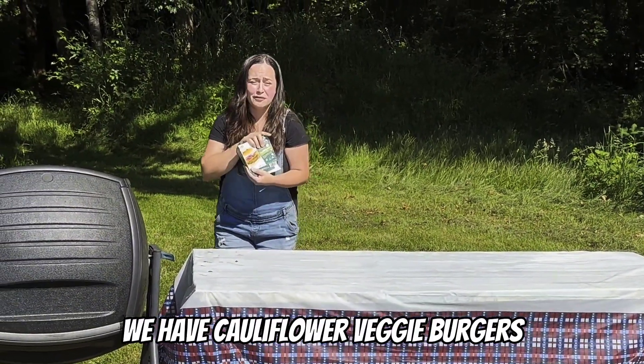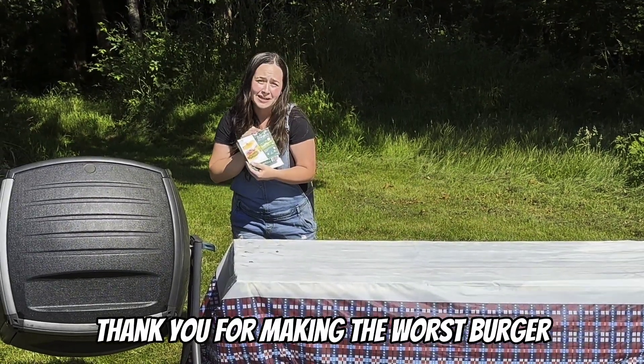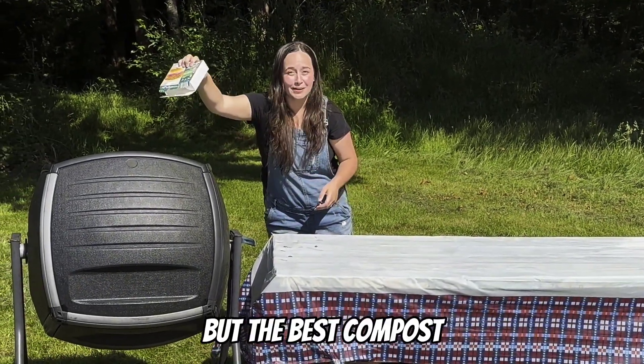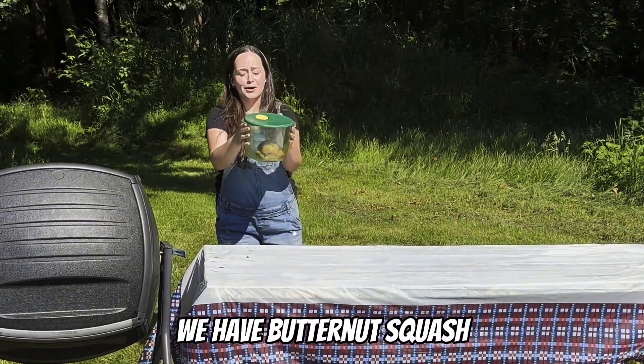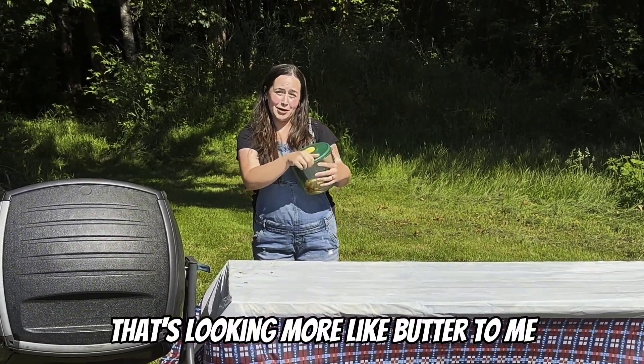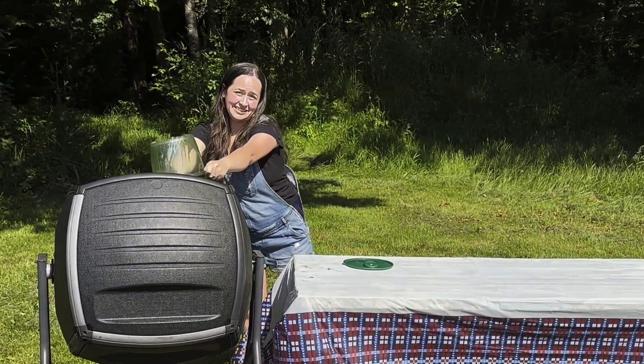We have cauliflower veggie burgers, which I can say to Dr. Prager: thank you for making the worst burger, but the best compost. We have butternut squash that's looking more like butter to me. Dump.